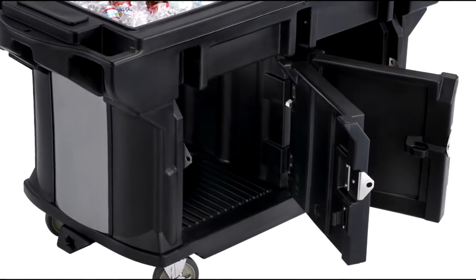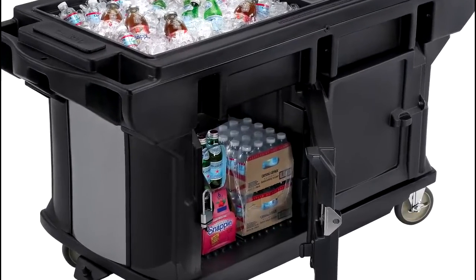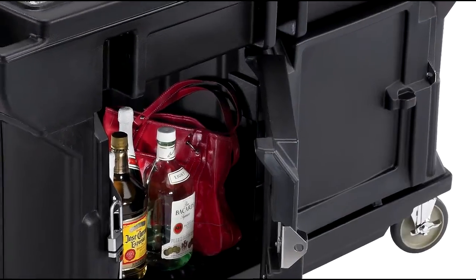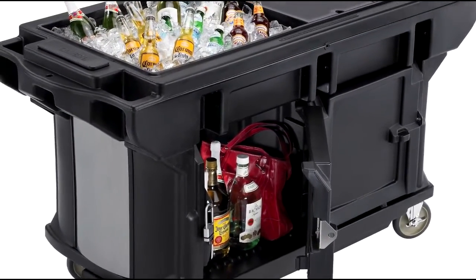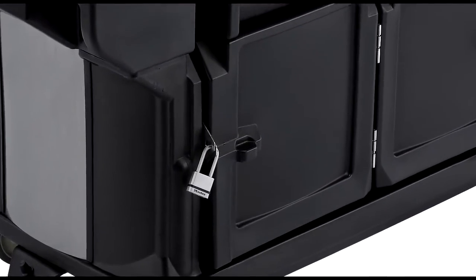The work table has two lockable storage cabinets, separated by a divider wall, that can each hold up to 50 pounds, 22 kilograms, of non-perishable items like dry goods, napkins, utensils, and even personal items. Each cabinet can be locked with a padlock for extra security.